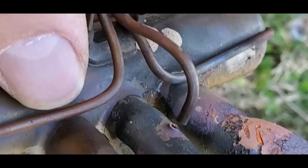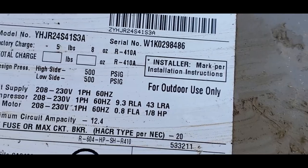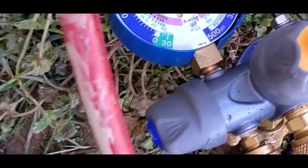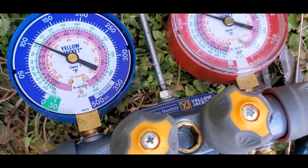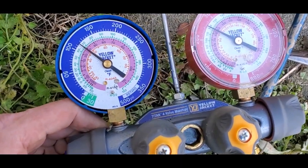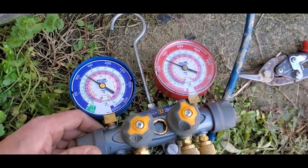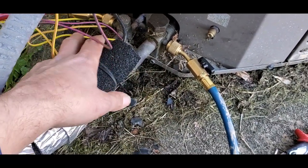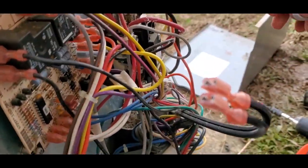Close-up on where the reversing valve was leaking — unit is ready to go. This York two-ton holds five pounds eight ounces, which have been put in. Pressures are 105 and 250 right now. We'll measure superheat and subcooling to know it's charged properly. After measuring, the unit is properly charged — now at 115 and 260, and it is 75 degrees outside. Measured suction line temperature and liquid line temperature with a probe, and hooked up to the board output to the valve — showing 25 volts.